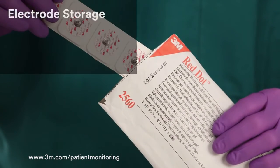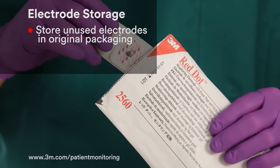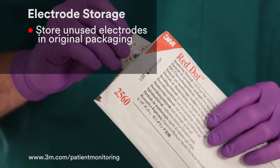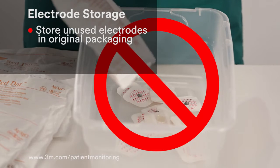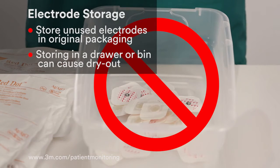When using bulk packaged electrodes, be sure to store unused electrodes in the original foil packaging. Removing electrodes from this packaging and storing them in a drawer or bin may cause dry out and can lead to trace quality problems and lot number traceability questions.